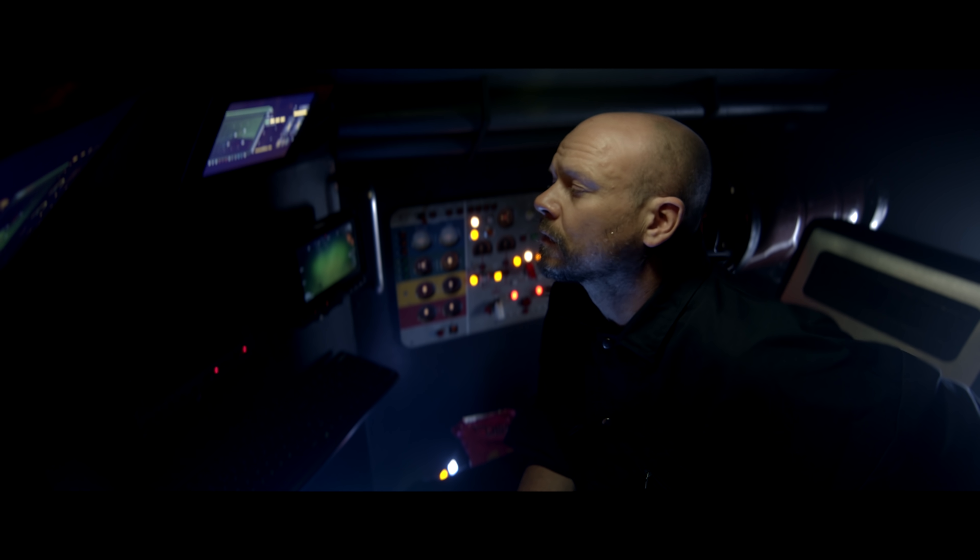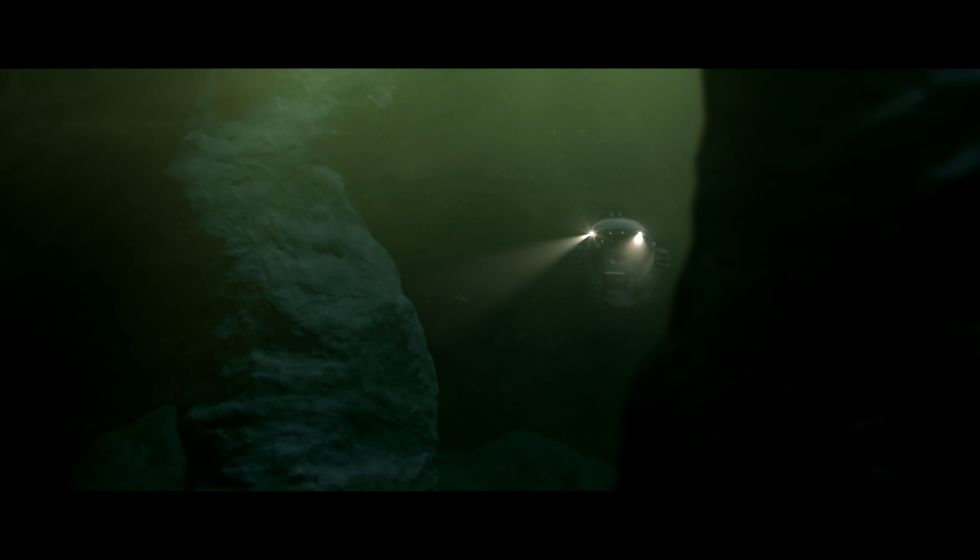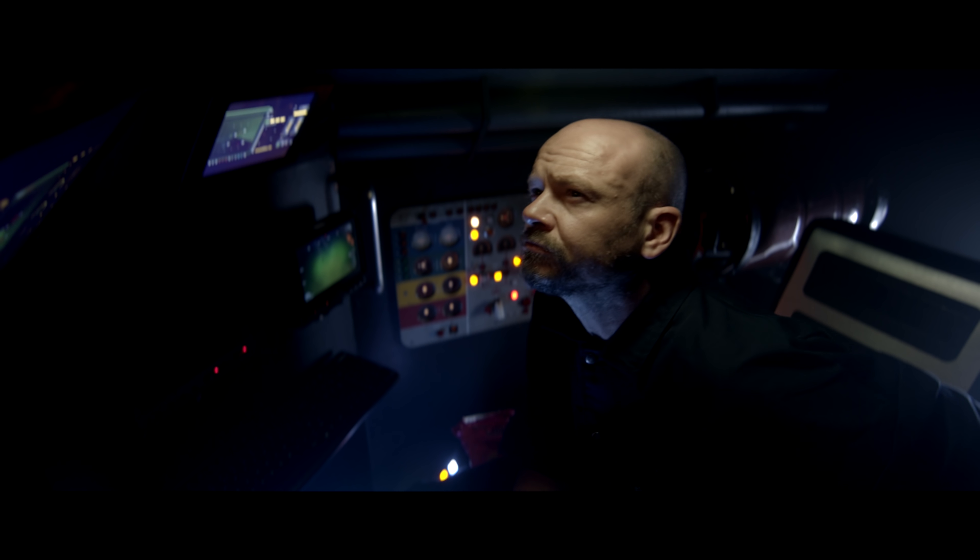I'm trying to get comms back online. Can you hear me? Copy? Yeah, I hear you. Copy check. That's great, man. Keep an eye out though. I'm getting some really weird readings.